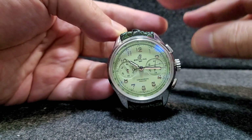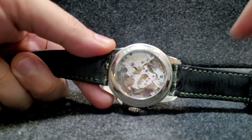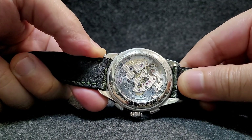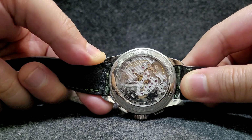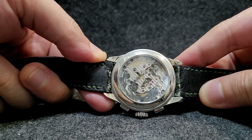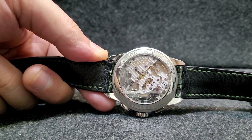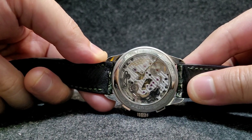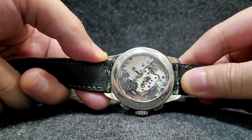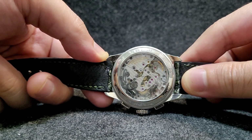Let's talk about the movement inside this watch. It's the Breitling B09 movement, which is very pretty and very beautiful. The B09 is actually the same as their B01 movement — the in-house movement from Breitling developed and released back in 2009. It's an old movement but very reliable, very robust, and highly appreciated by the watch community.